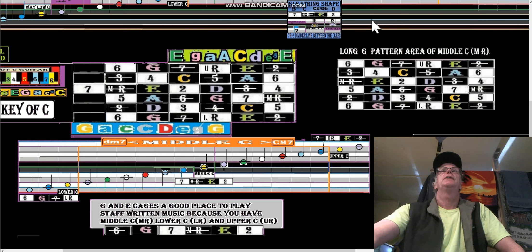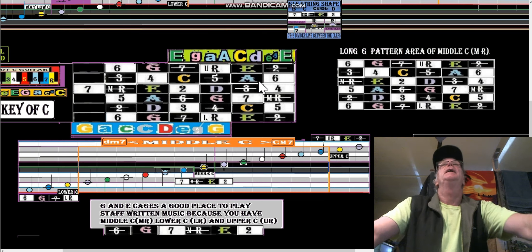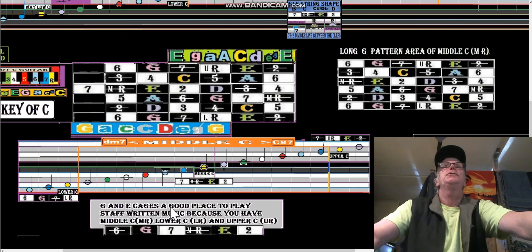Now we're looking at the G cage and the E cage — we're looking at short patterns, not the long pattern. It says right here: G and E cages are a good place to play staff-written music because you have middle C, middle root, lower C, lower root, and upper C. Here's middle root — and notice that middle root is the root of the G string shape in addition to the root of the E string shape.